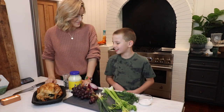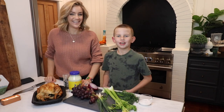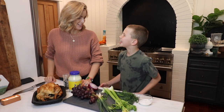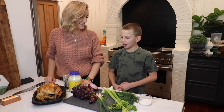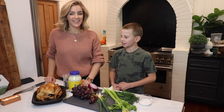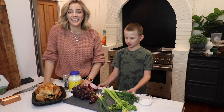Hi, today's What's for Dinner Wednesday and we're making chicken salad sandwiches — our go-to easy after-Costco dinner.